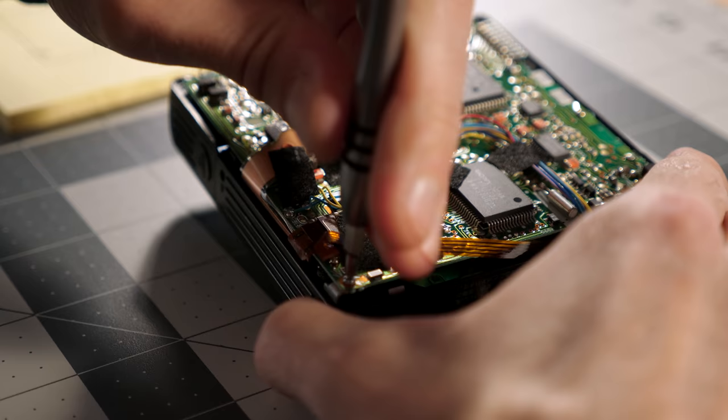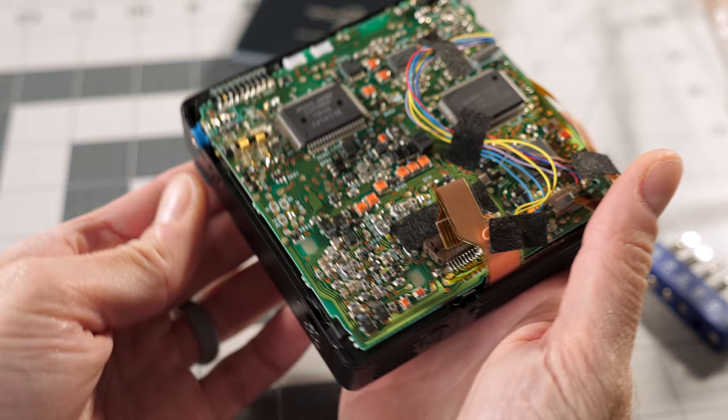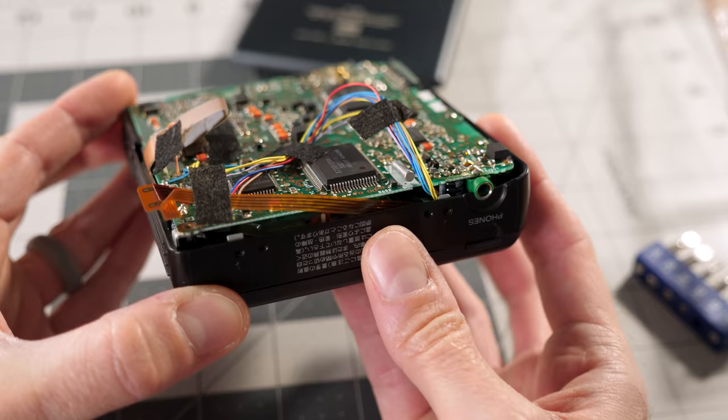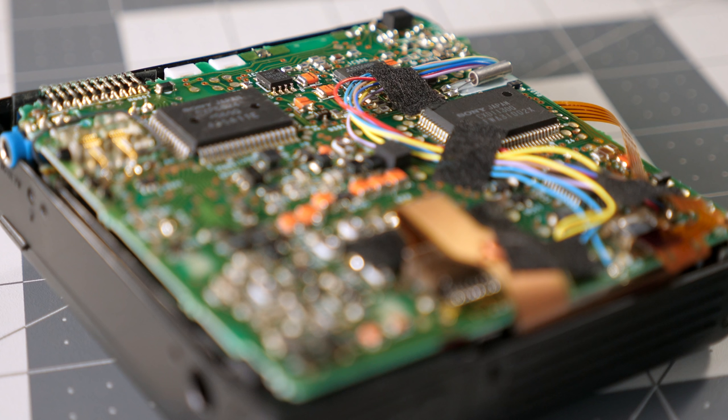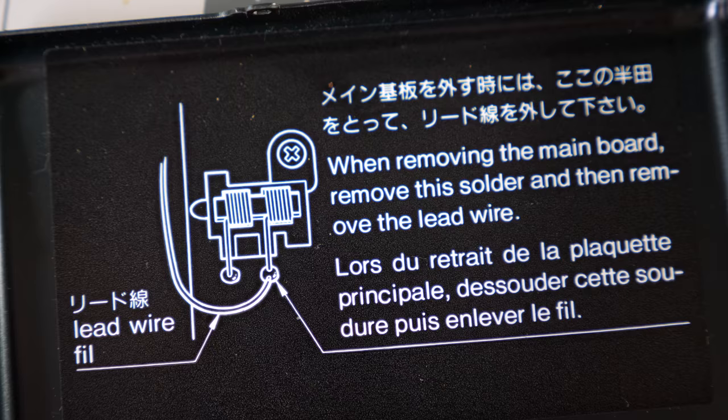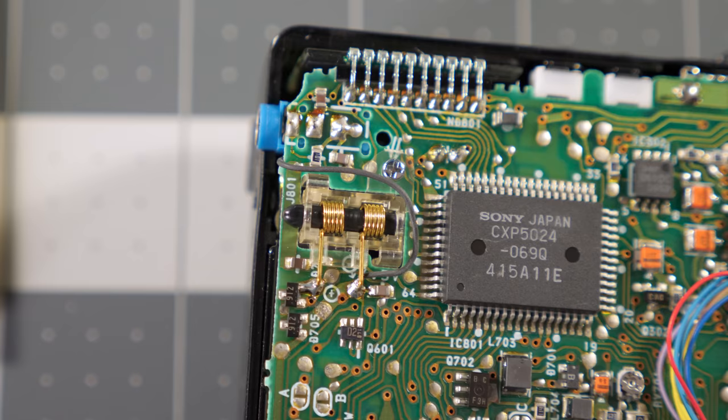I took out the screws holding the PCB in, but couldn't figure out a way to move it to the side to access the laser assembly. This player is even more cramped inside, and the wiring looked especially delicate. It would be very difficult to take apart as far as I needed to, and given that it took me about a year to find this player, I decided not to press my luck. Better to leave it broken for now with the possibility of repair later than make a mistake that would leave it damaged forever.